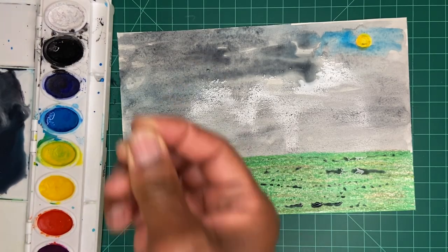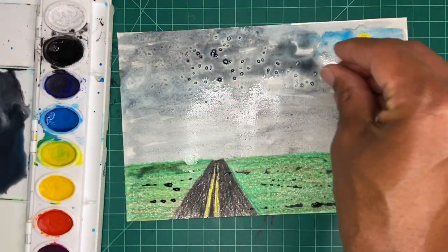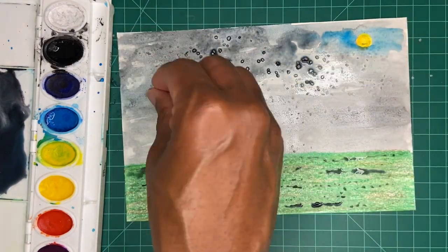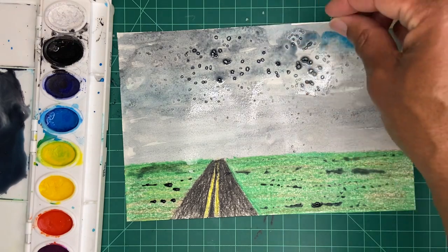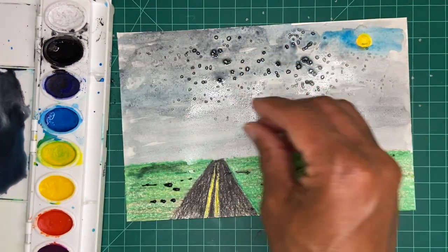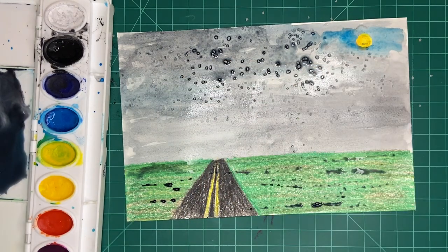Ready for a creativity tip? It's time to create the clouds in the sky. While the paint is still wet, begin sprinkling salt crystals near the top of the paper. Notice that the salt will begin absorbing the watercolor. When completely dry, gently rub the salt off the paper.